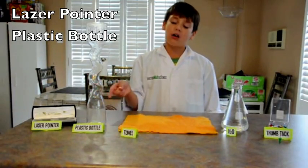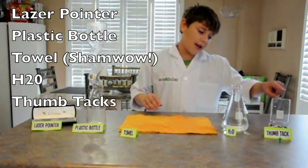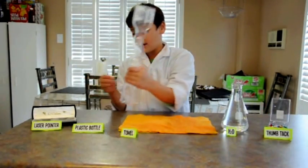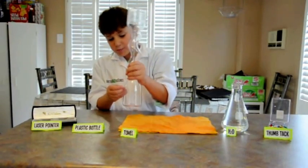Then you'll need a towel, some H2O, and a thumbtack. One thing to do is to ask a grown-up to put a thumbtack in here.